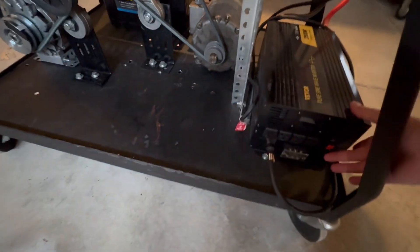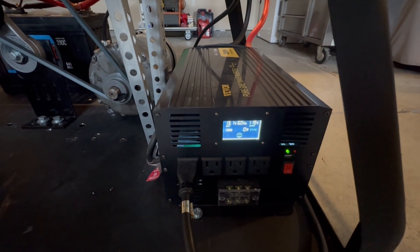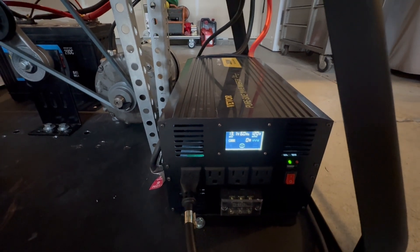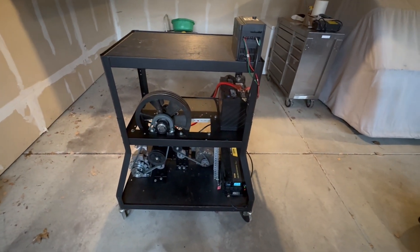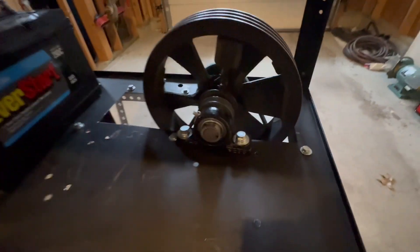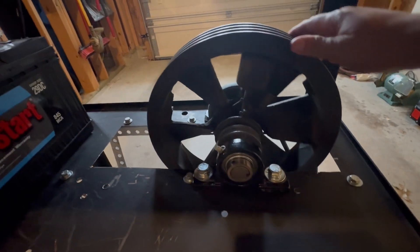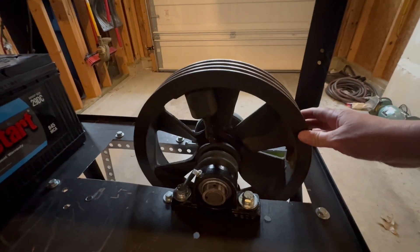Let me turn this on so you can see — it's sitting at 13 volts DC. The drive will kick on here in a second; it'll pull a little bit of watts. The drive's going, it does get a little shaky — I'm not sure what balance specification that flywheel was made to.